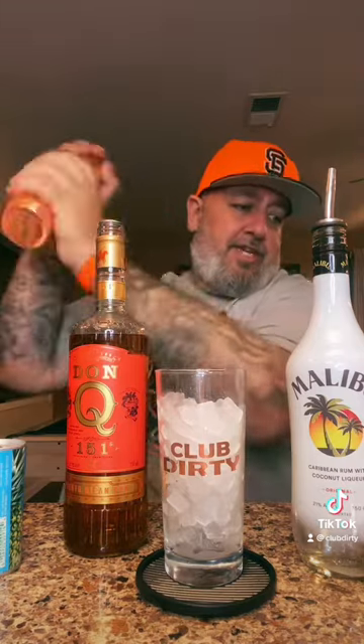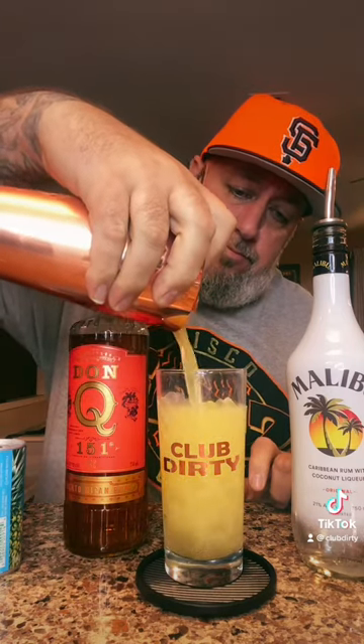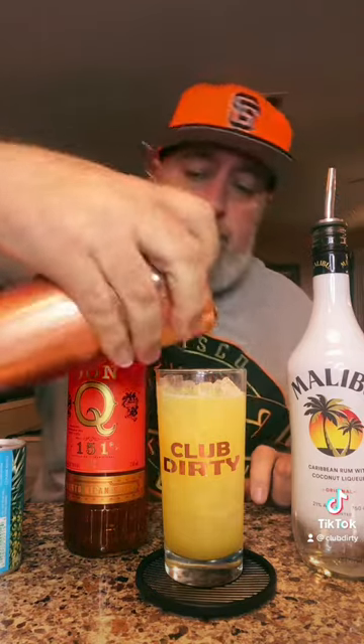Get a quick shake. Strain it into our glass. And there goes the Caribou Lou. Cheers.